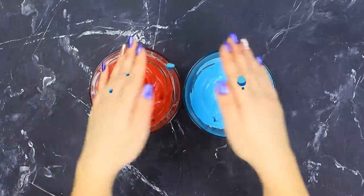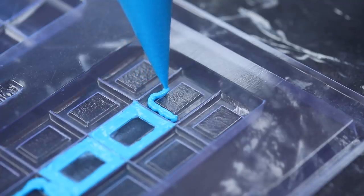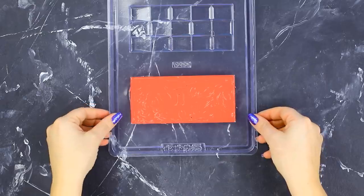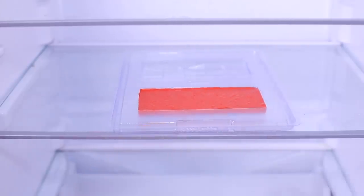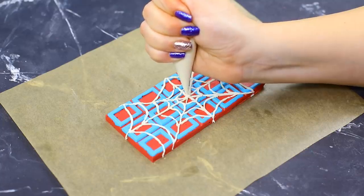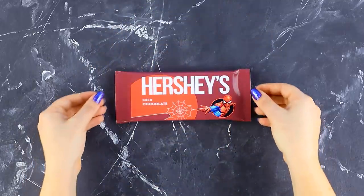Melt white chocolate. Add red and blue food coloring to it. Pour blue chocolate into a chocolate bar mold by tracing the squares. Place the layer of red chocolate on top. Refrigerate it. Wait for it to harden and create a spider web pattern over the whole bar using white chocolate. Cover the chocolate with a printed wrapper with Spider-Man on it.